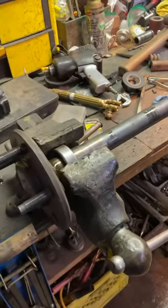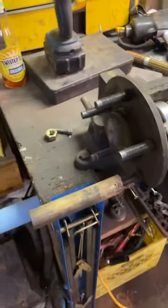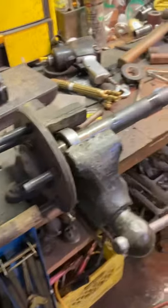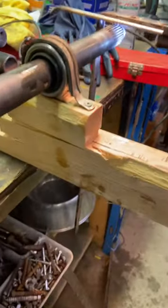When somebody tells you that something is not possible, don't listen to them — you can do anything you put your mind to. So what I got here is a bearing in the vise and then a bearing press.